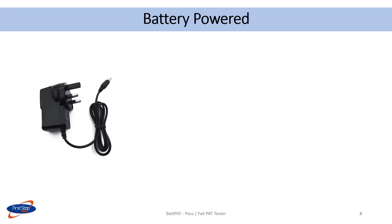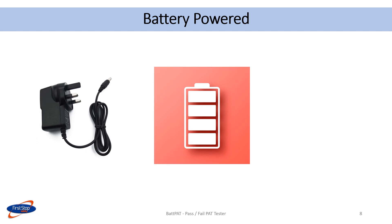A battery charger is supplied with the PAT pad. A fully charged unit can carry out more than 700 tests.